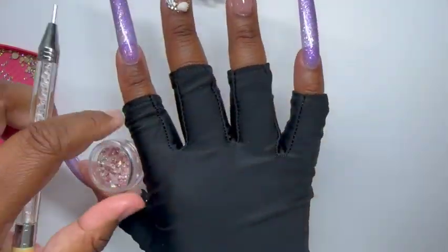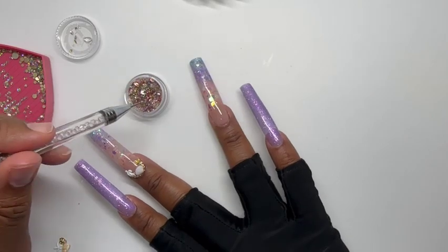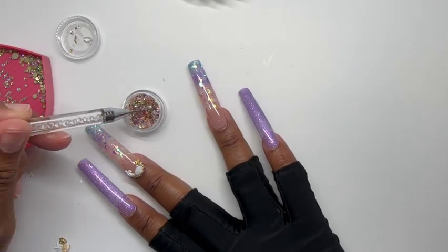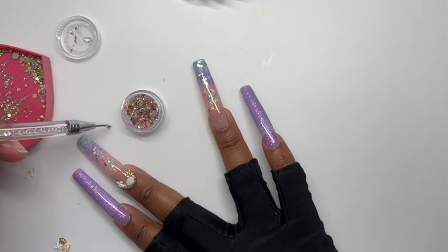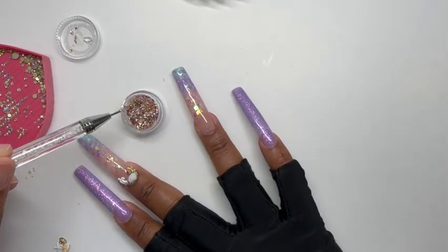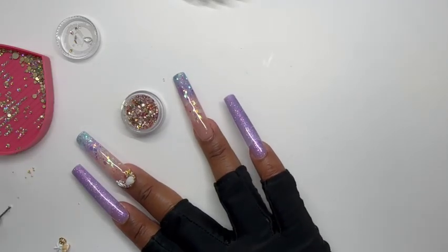I have three other large pieces I'm going to use on the other nail, which you'll see shortly. The in-between rhinestones and the glass gem mix are all totally random — I'm just picking things and placing them on the nail until I get the look I want.